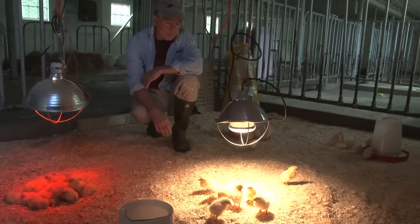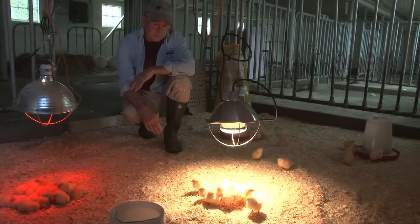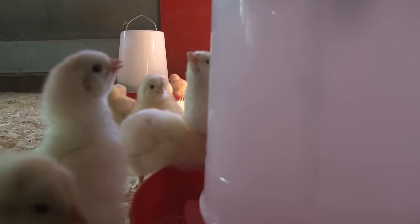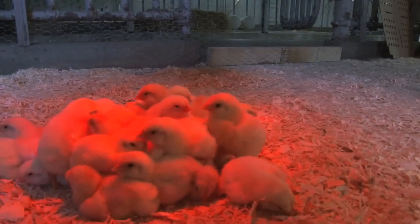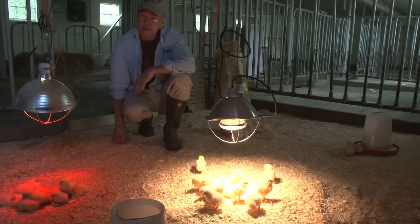They look really good. They're healthy and active and vigorous. They're up and eating and drinking, and they've found the heat — they just seem like they're gonna do all right. So I feel really good about this batch of chicks.